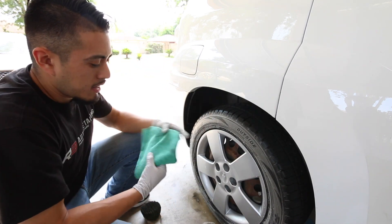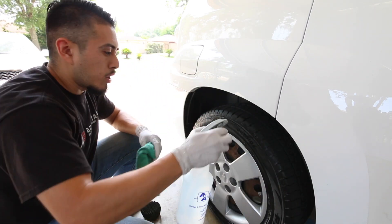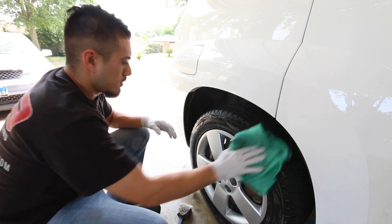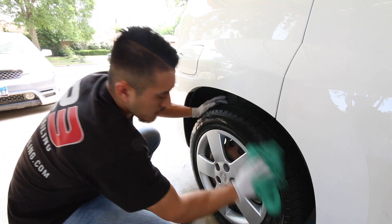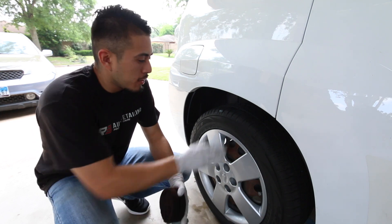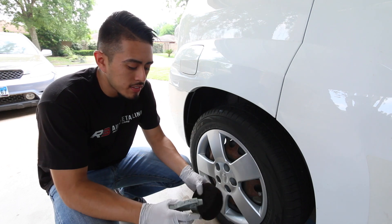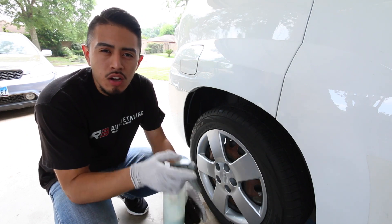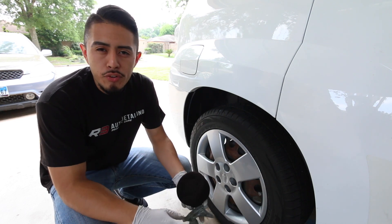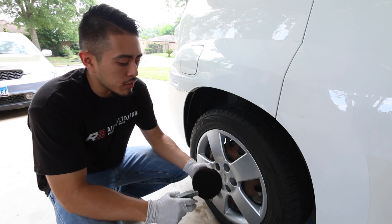Now that the tire is 100% dry, I can go ahead and apply the dressing. This is Meguiar's Hyper Dressing. There are about four dilution options, so it's versatile — very glossy, not so glossy, or satin. There are quite a few options as far as dilutions go.